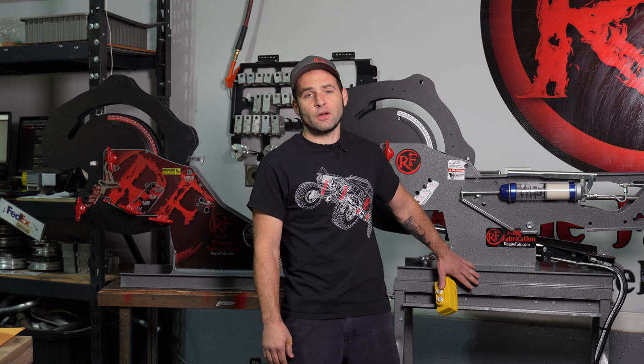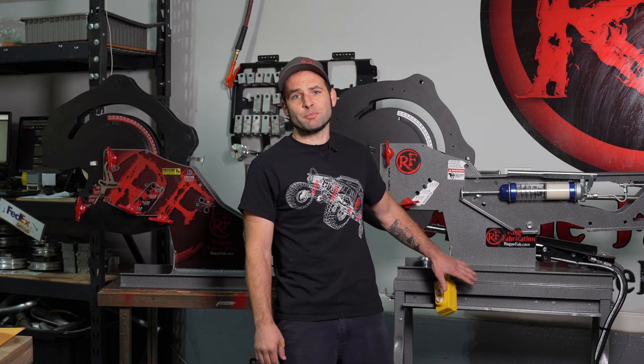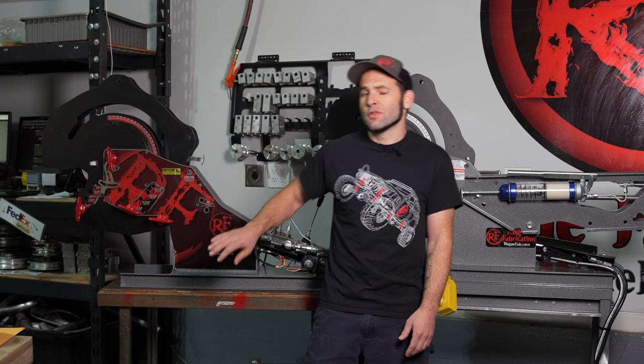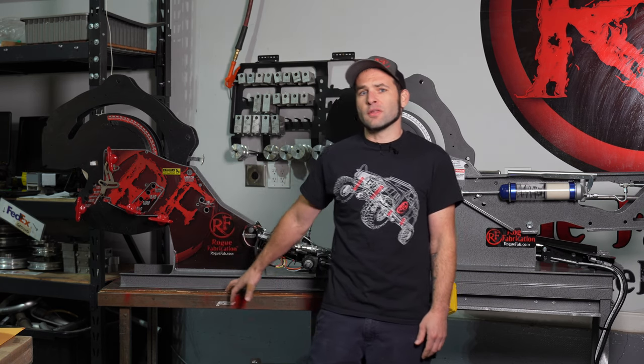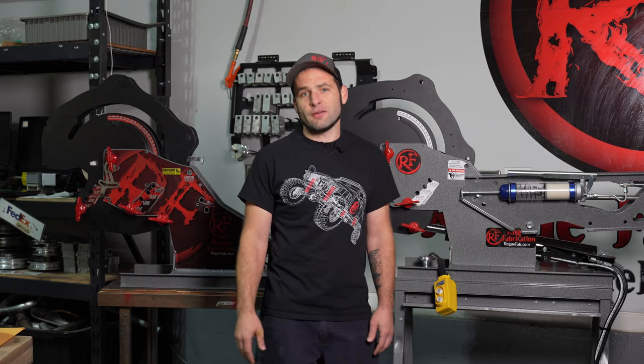Behind me we have the one and a half horsepower electric hydraulic system. This is on our regular bender cart with our two bender on it. The two horsepower is just sitting on a regular work cart, and we're going to go over the anatomy of these units. We'll start with the one and a half horsepower first.